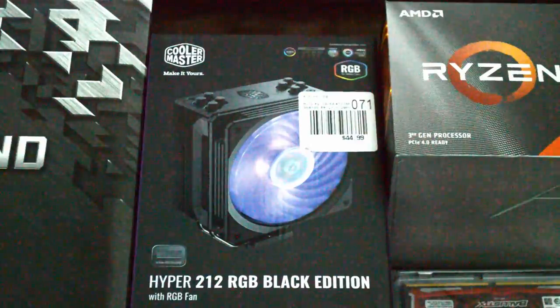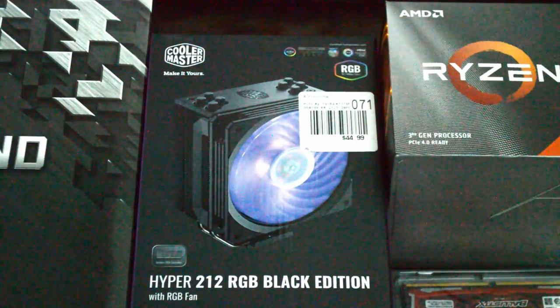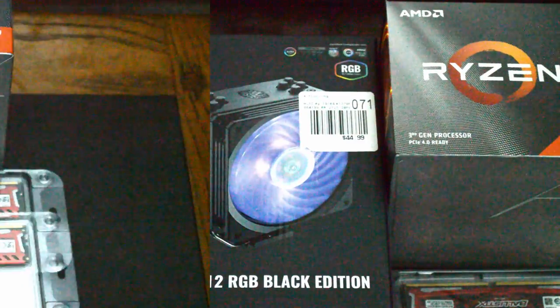Ahead of time, we picked up the Cooler Master Hyper 212 Black Edition because we wanted an aftermarket cooling solution that has been proven to work.